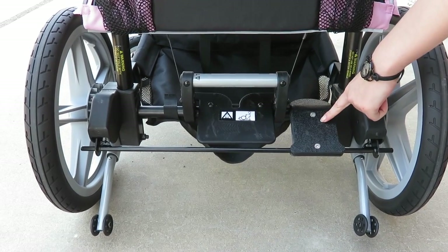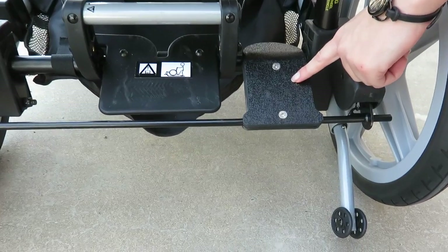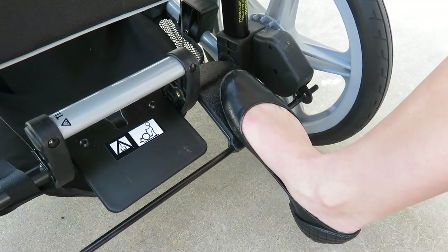Located between the right rear wheel and the tilt lever is a one foot-operated brake. Engage the brake simply by pressing down with your foot.